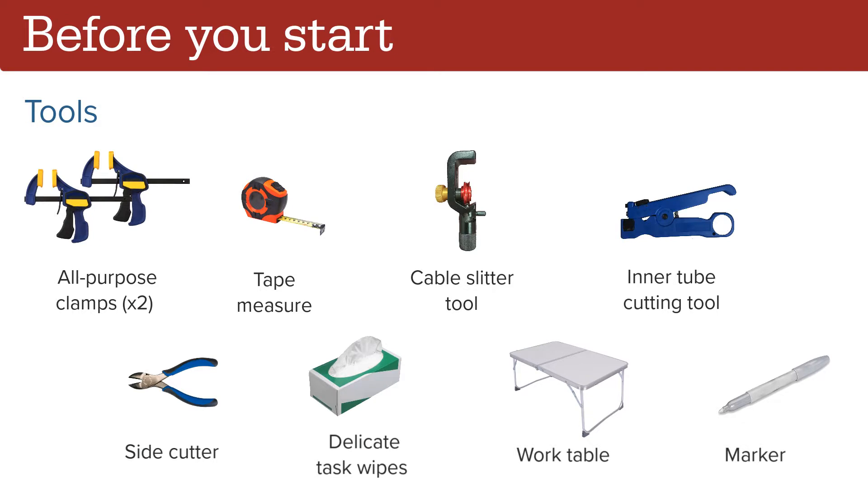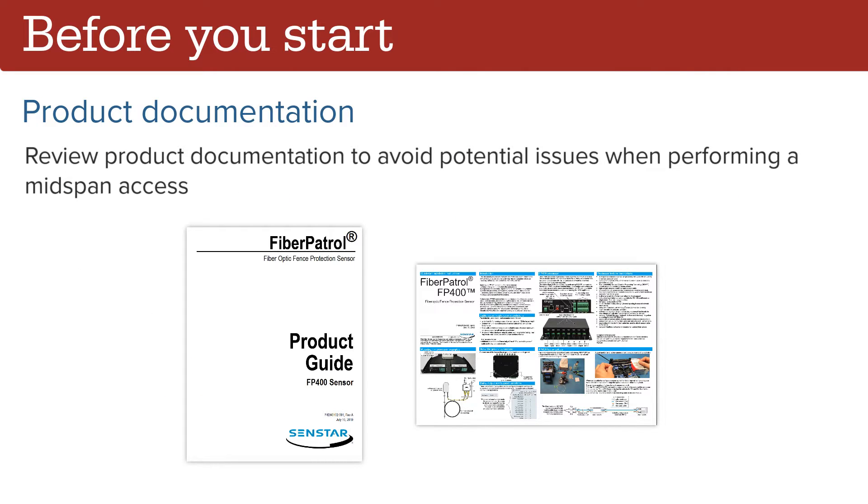Review the product documentation to avoid potential issues when performing a mid-span access.